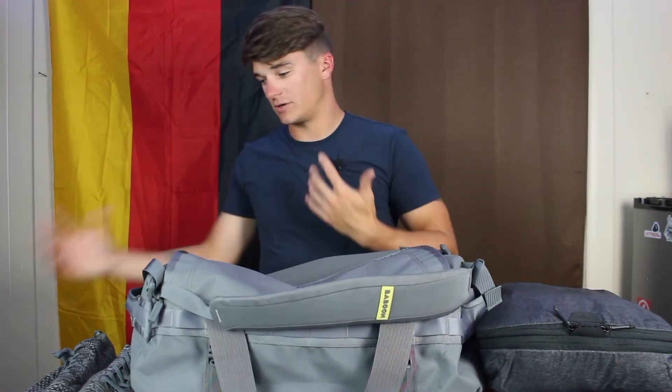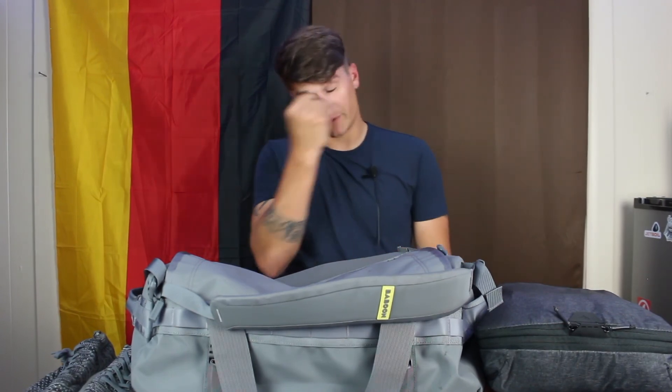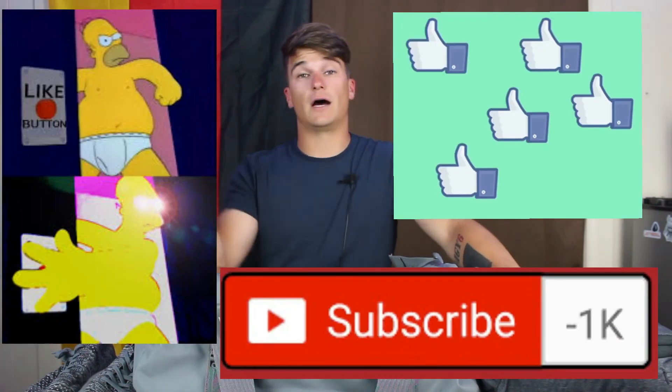If you have any comments or questions about this bag or any of the products I mentioned, let me know down below and I'll do my best to get you more info or pictures. If there's a bag you want me to review, let me know and I'll make it a priority. That's it for me this week — get your hands on a Baboon to the Moon bag, leave this video a like, subscribe if you want more content like this, and I'll see you guys next week.